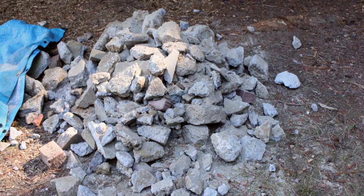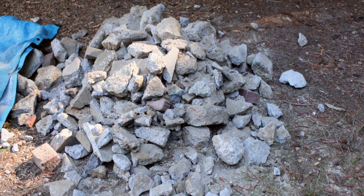What rubble does for you on a cob build is means you spend less time mixing cob, and it's a great way to get rid of anything that might be sort of building debris from previous work on the site.